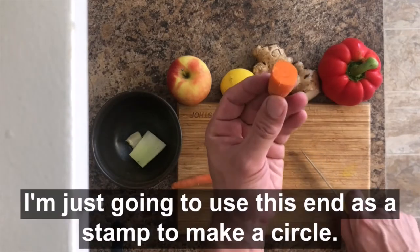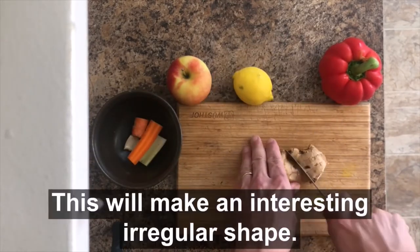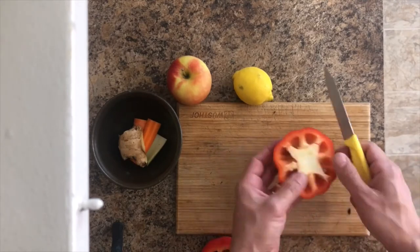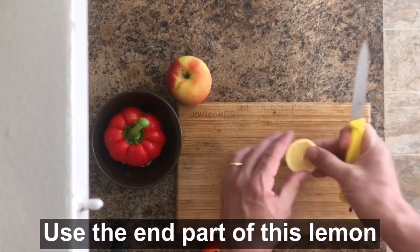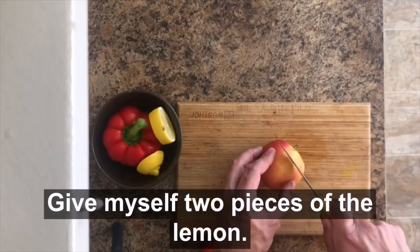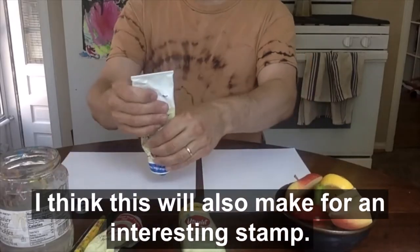Instead of using the whole carrot, I'm just going to use this end as a stamp to make a circle. This will make an interesting irregular shape. This pepper should be really cool. I'm going to use the end part of this lemon — I'll give myself two pieces. And then finally I'm going to use the top of this apple, which I think will also make for an interesting stamp.